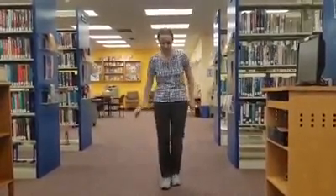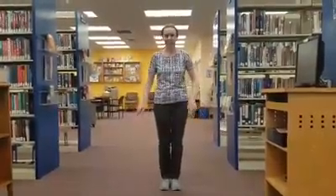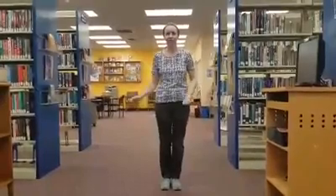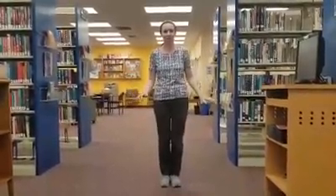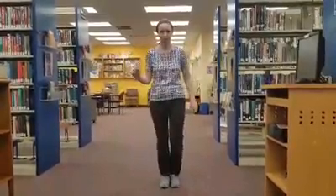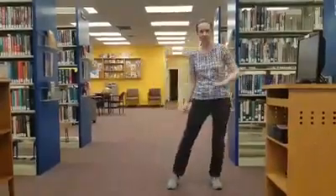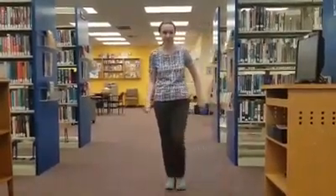Let's just start with the basics. Salsa is pretty easy when it comes to basics. We're just gonna do side to side first. It's just a simple step to the side with the right foot, step in place with the left foot, close with the right, and change weight. Then you can go to the left, left foot, step with the right, and then close.